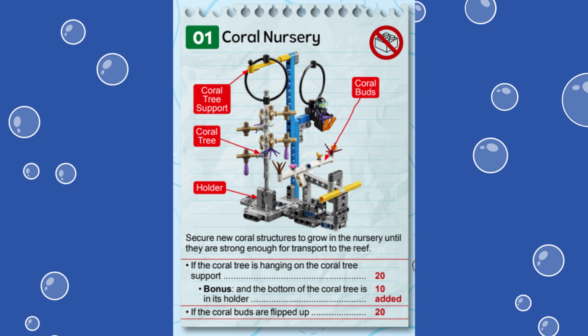For this mission, 20 points are awarded if the coral reef is hanging from the coral tree support, which is the yellow axle at the top of the mission model. There are 10 bonus points if the bottom of the coral tree is still in its holder. You can score another 20 points for flipping up the coral buds on the white horizontal beams.